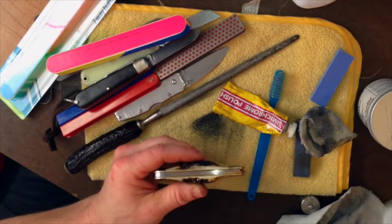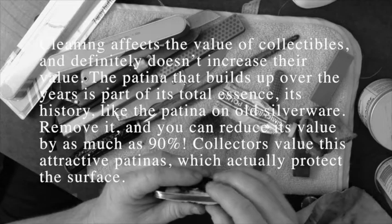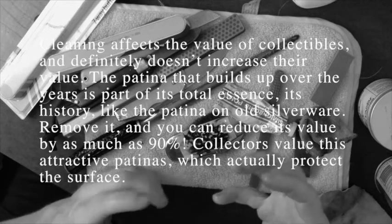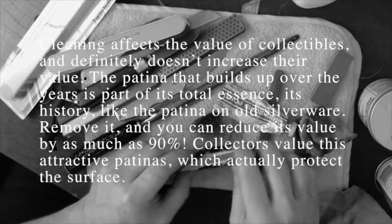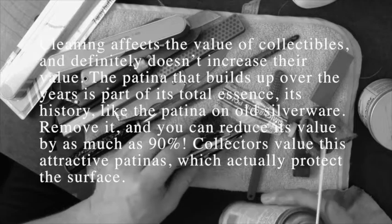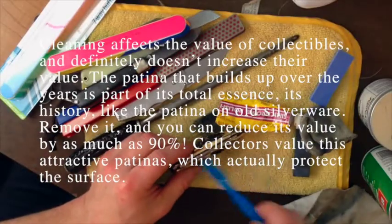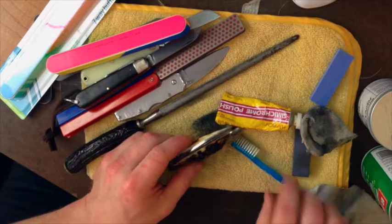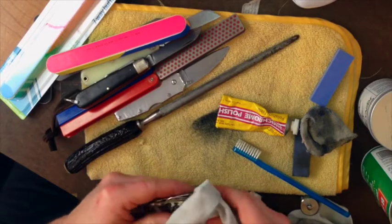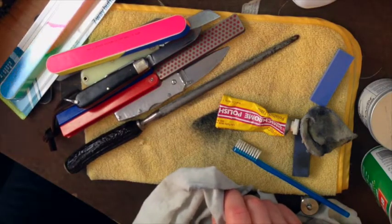And that goes for any antique. When it comes to shining up maybe an old lampshade fixture or whatever, if you remove that patina you've destroyed that artifact. If you go to museums, you'll see a beautiful patina on many things and they've maintained it. Because the patina or that brown haze, as long as it's not corrosive, is actually very valuable. There's a lot of information in this video — I recommend you watch it a few times to get all of it.